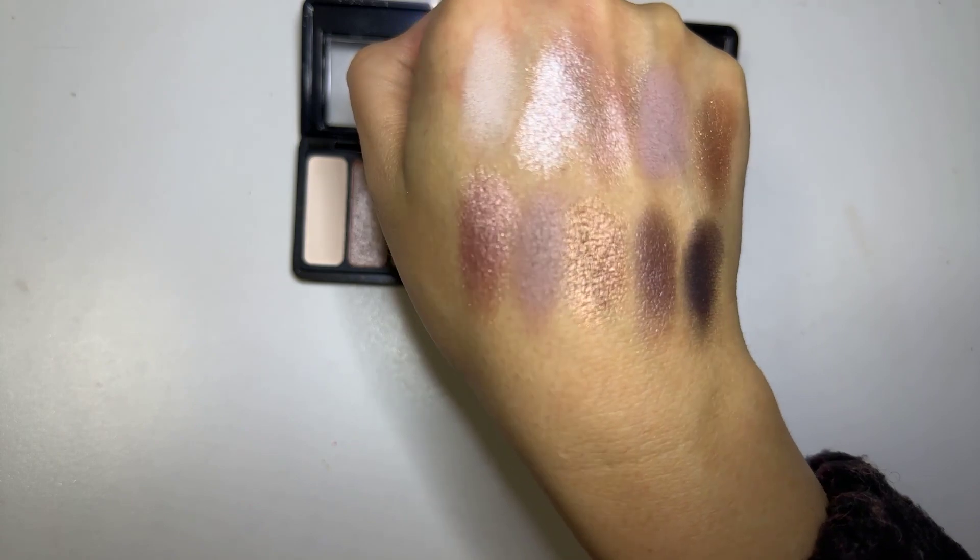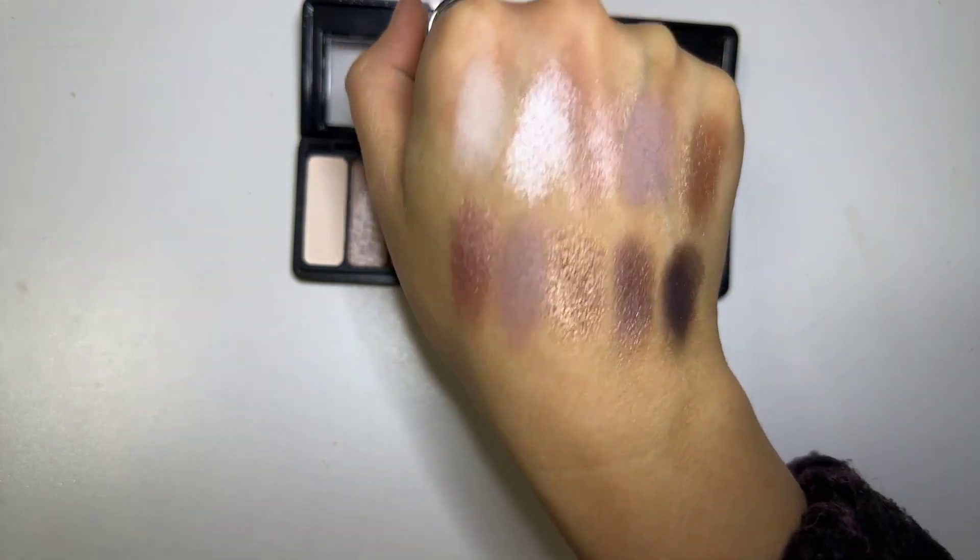That dark color works absolutely fantastic if you're using it on a thin brush as an eyeliner. I hope this helps.